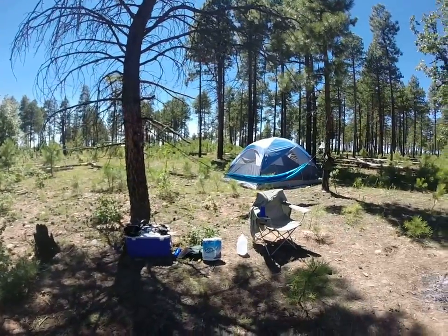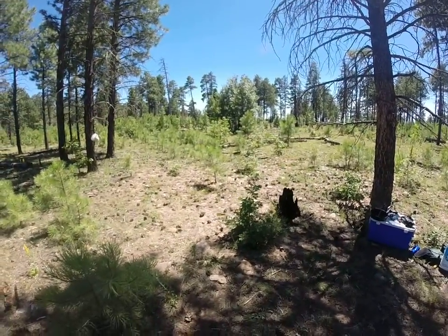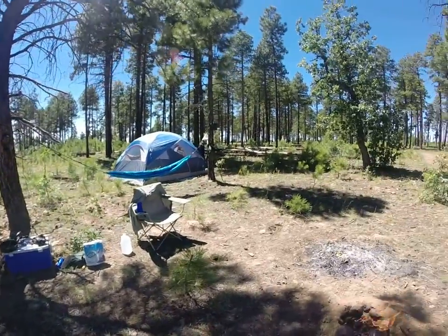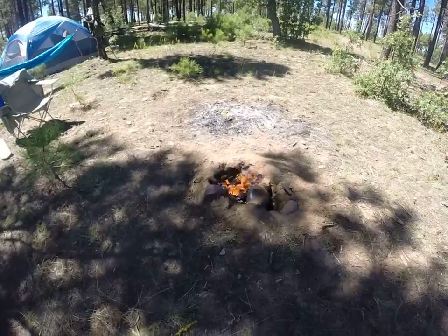A forest fire came through here a few years ago so it's kind of wiped out. There's a lot of new growth, small pine saplings and stuff. Tons of dead wood laying around and pine cones everywhere.